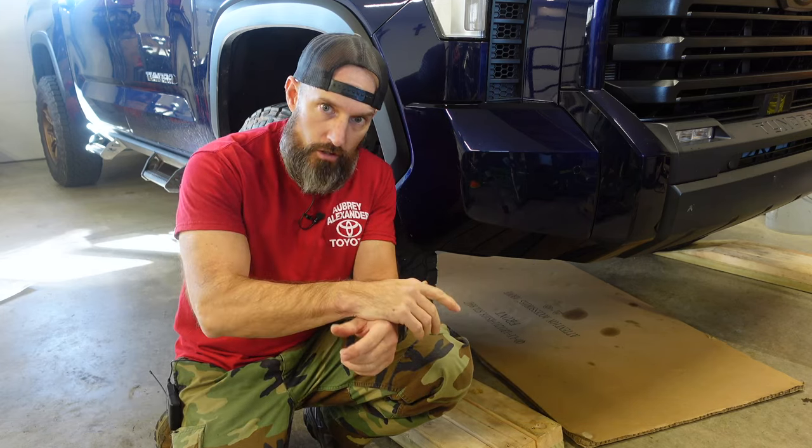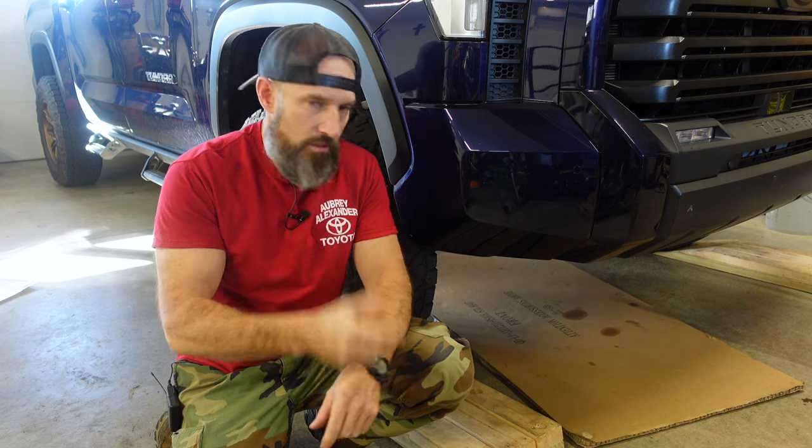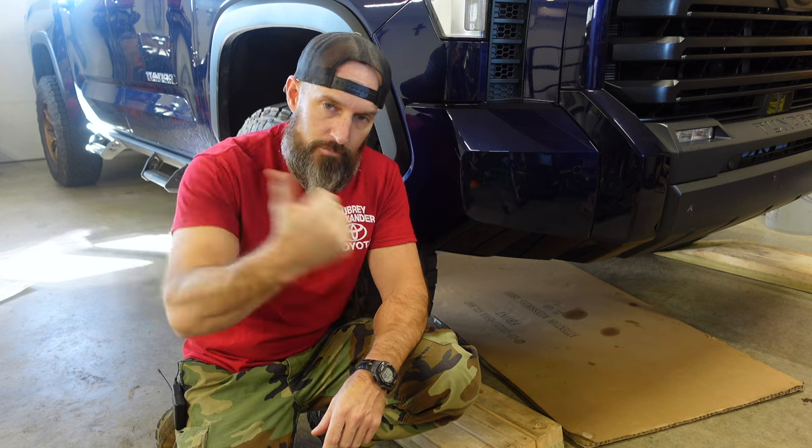The first step to changing oil is to warm your oil up. Warming the oil means it's gonna drain better, and it will mix up all the contaminants so they drain out with the oil. I'm gonna start my truck, drive it around the development, then pull it back up on the ramps.